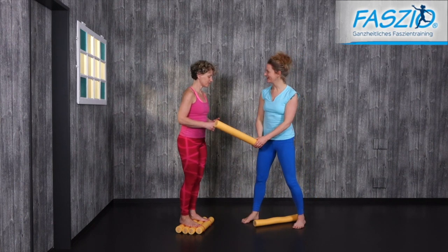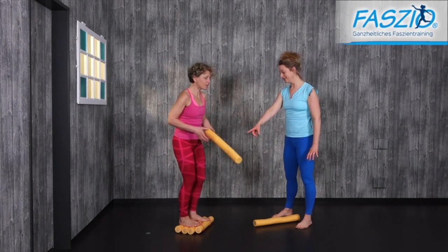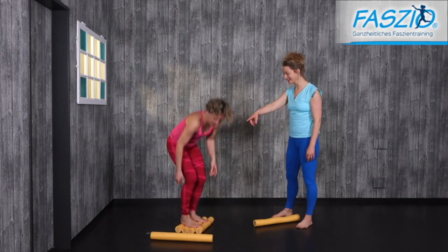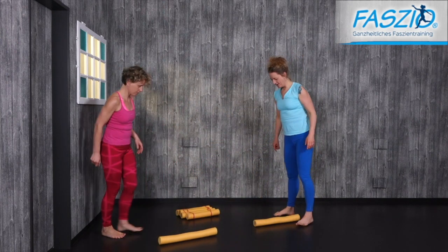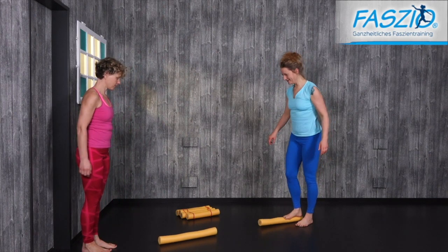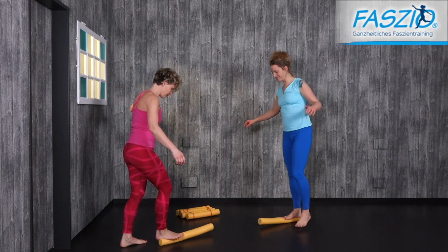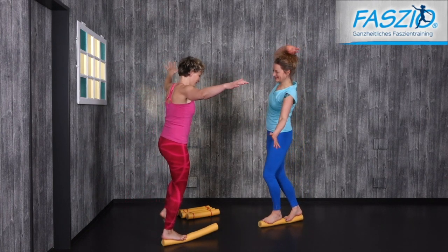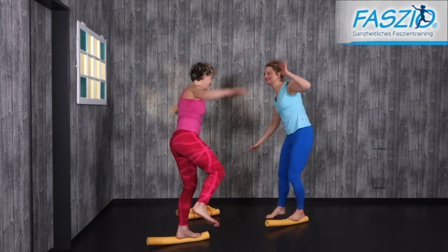Are you ready for a little challenge? Here is one noodle. We're going from one end to the other — get on the noodle like a dancer, a rope dancer, and walk along the noodle. It is really challenging to stay on it.